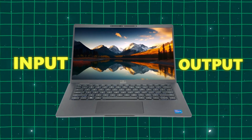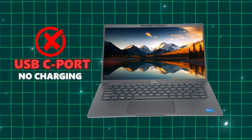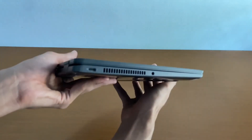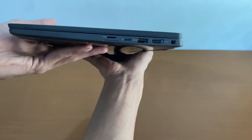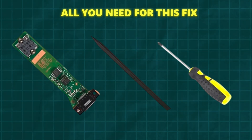Your USB-C port isn't responding — no charging, no data transfer, no nothing. Don't panic. Today I'm going to show you how to replace the I/O board and get all the ports working again. All you need for this fix is a screwdriver set, a plastic prying tool, and your new input-output board.